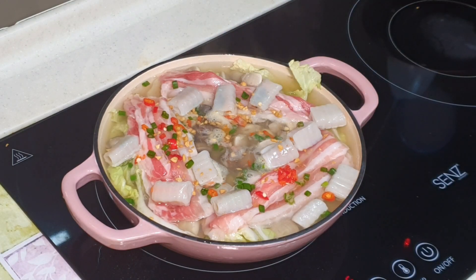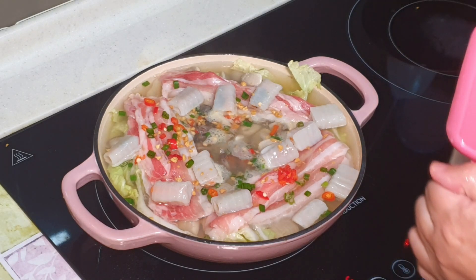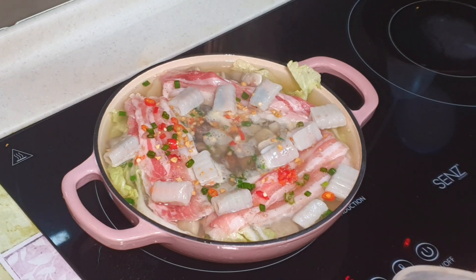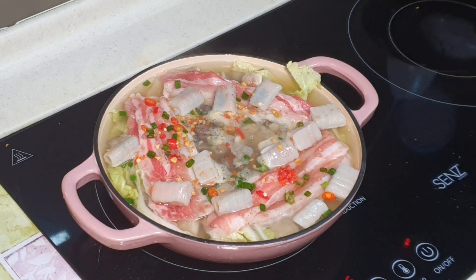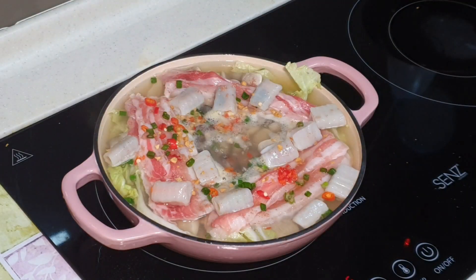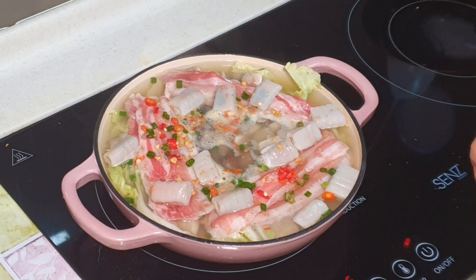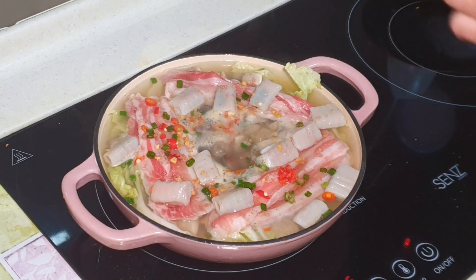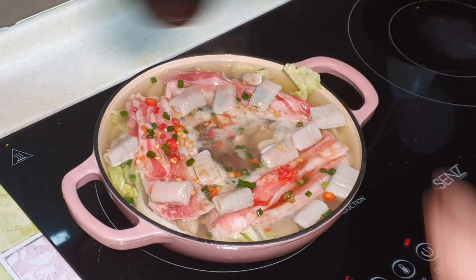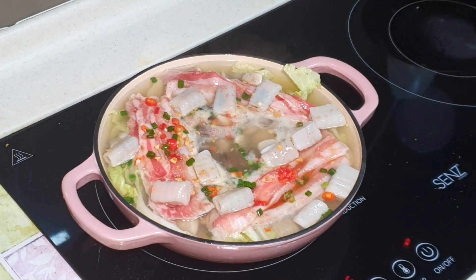We can season this with some salt and a bit of my favourite fish sauce.